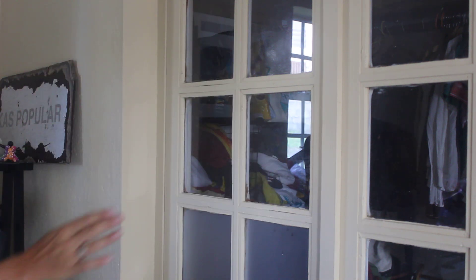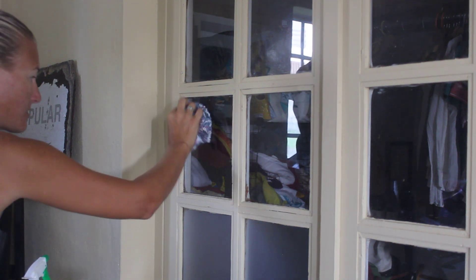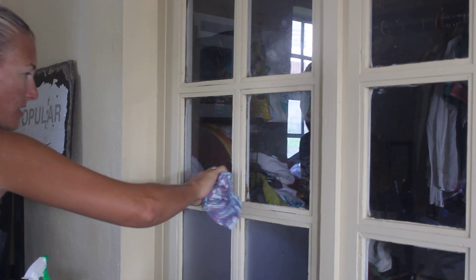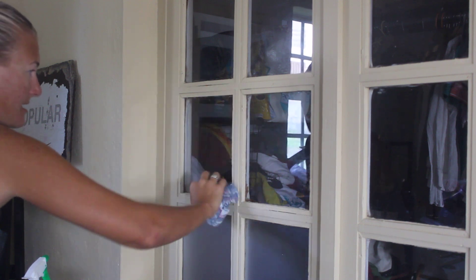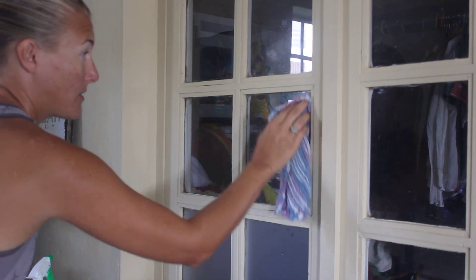I first prepped this little window that I have and cleaned it, and I'm using this rag just to wipe off any excess lint. I've learned with a couple of the paints that I've done already that that's really important, because any little dust particles that you get under your film are going to show through.